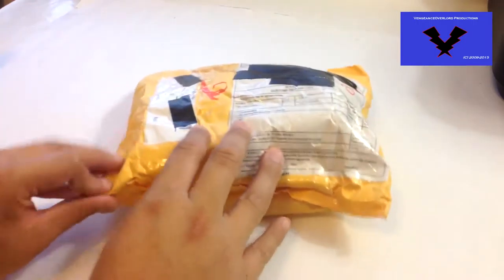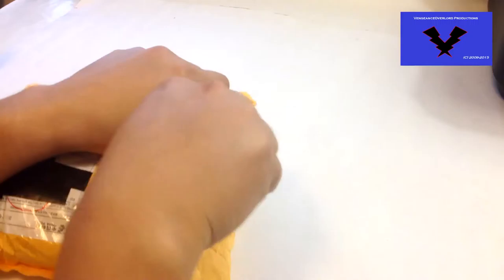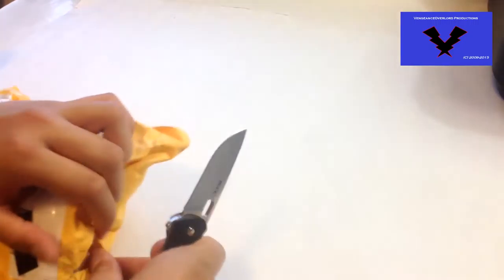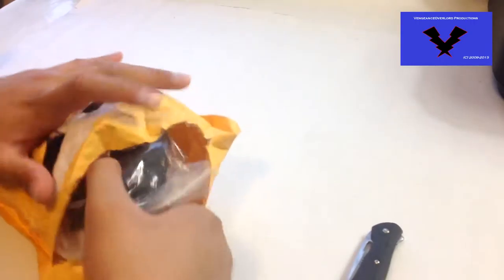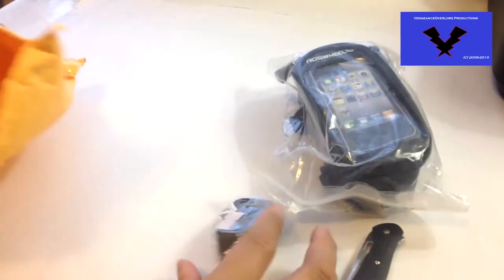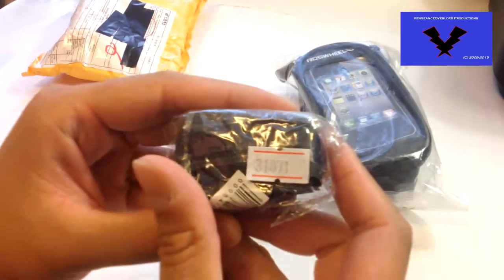Hello world, today's date is July 28, 2015, and I come to bring you Deal Extreme unboxing package number 37 and video number 186. I haven't uploaded any videos in about a month, but setting that aside, I've got a new package here that recently arrived. The first thing I notice is that it stinks like a chemical smell, which is pretty bad.